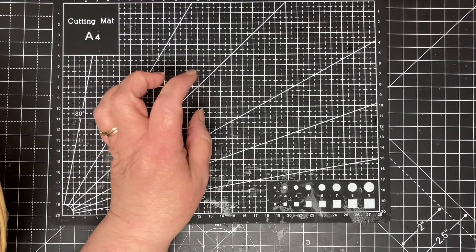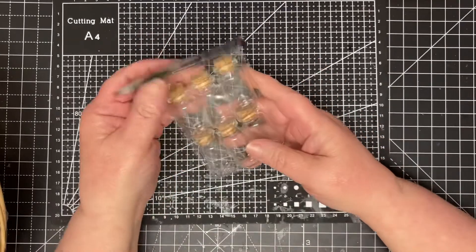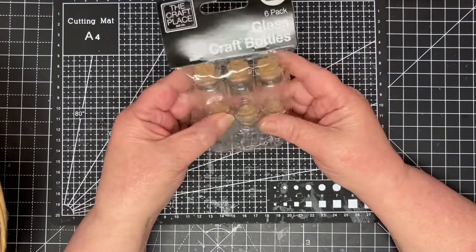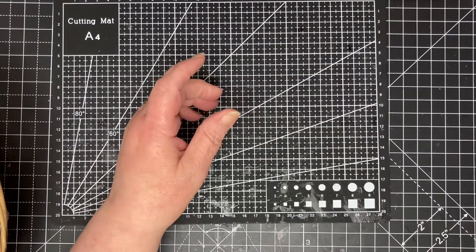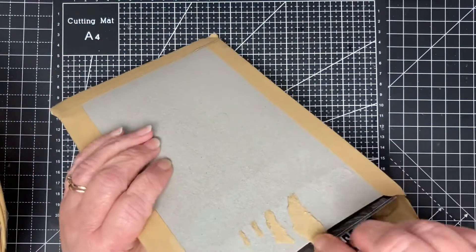I don't know why I bought these because I've got loads of bottles, but there you go — I've got some more bottles. These might go in the giveaway. I think the ones I've already got are smaller, so unless I find a use, I doubt I'll keep them.